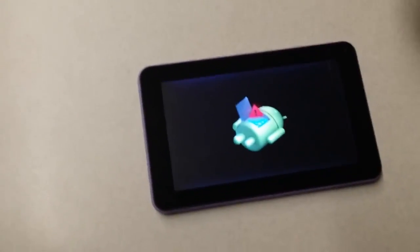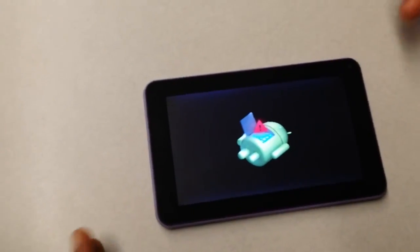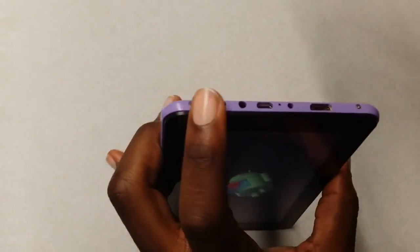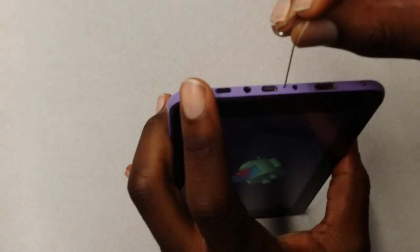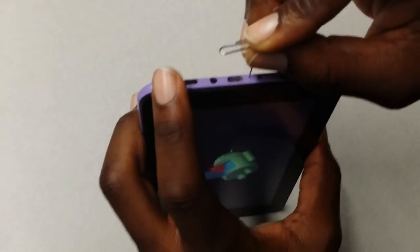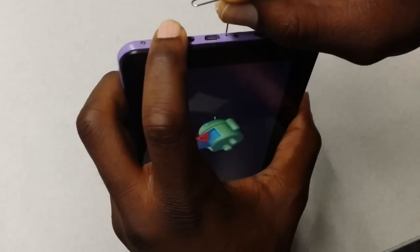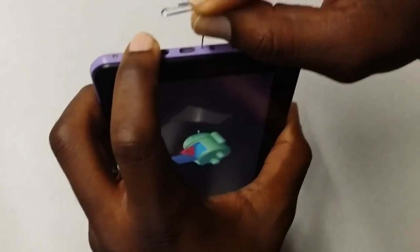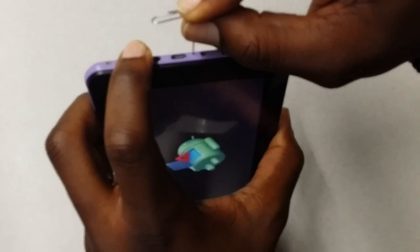Now you have the Android logo. This is putting us at the recovery screen where you need to do the factory reset. What you do again is take the paper clip out, put it back in, and do the same thing — hold down the reset button, feel for it, click it, push it down, and then hold down the power button again. You'll then be presented with some blue text on the screen on top of the Android logo. Give it a few and it should come up.